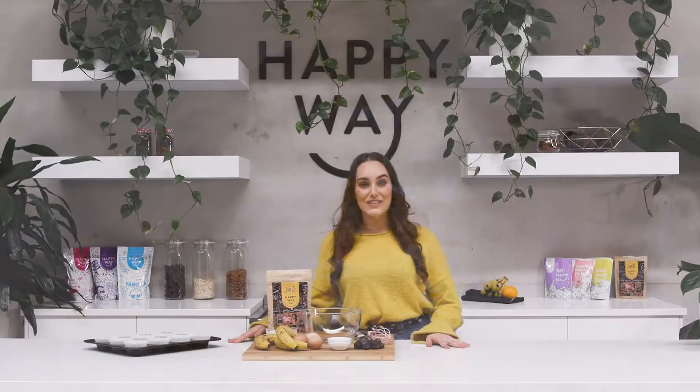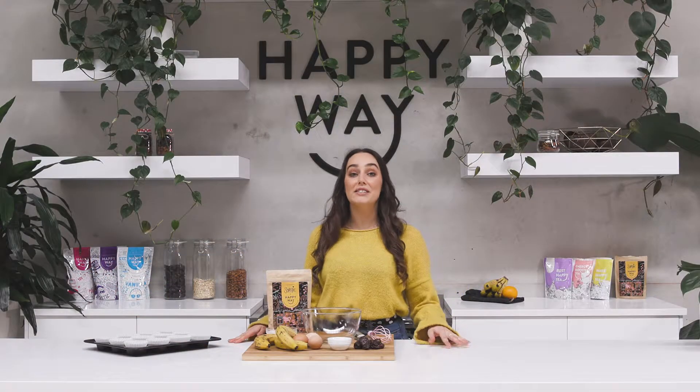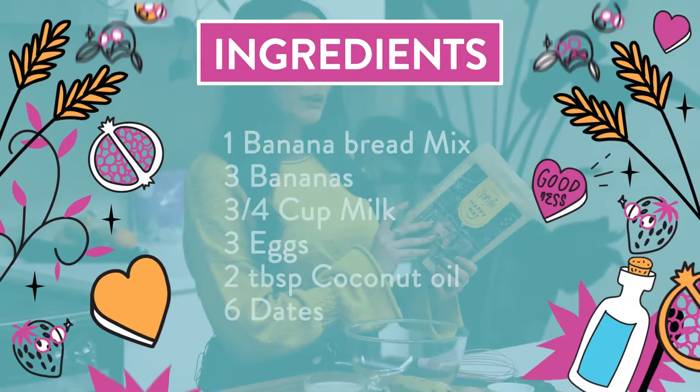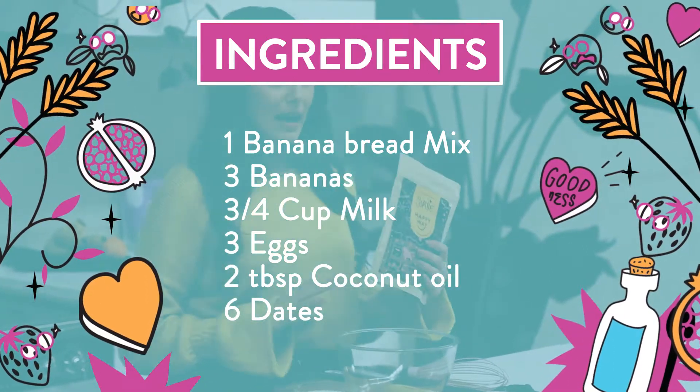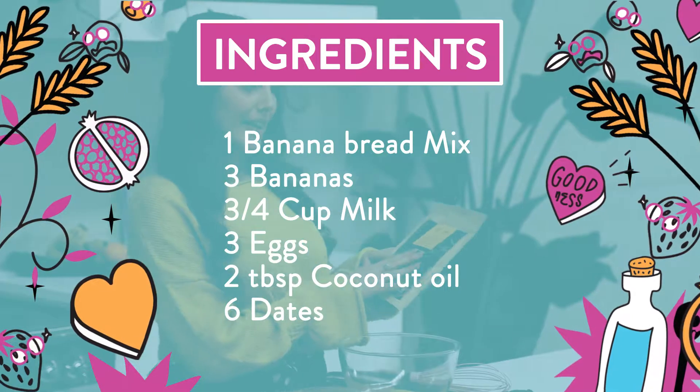Hey guys, welcome back to the Happy Way kitchen. Today I'm going to be showing you how to make salted caramel muffins. All you're going to need for this recipe is a packet of the Sophie Gwitalin and Happy Way banana bread mix. This is going to be the base and we need all the ingredients that are listed on here.